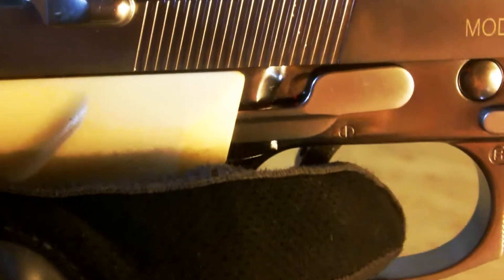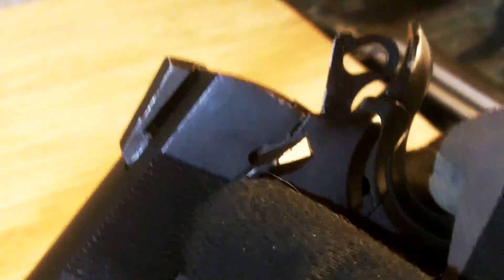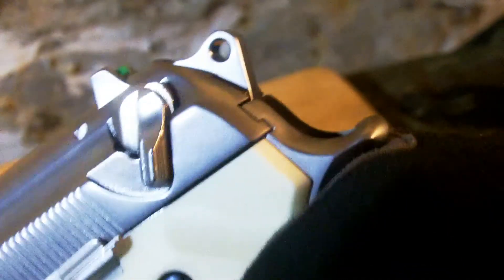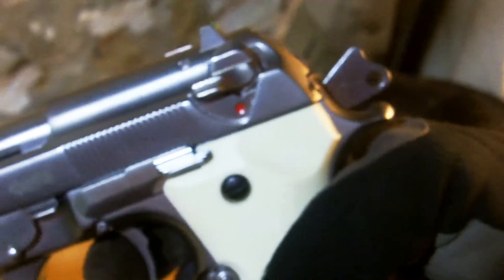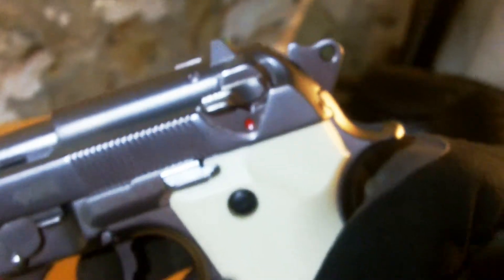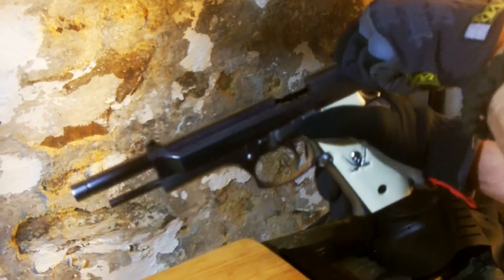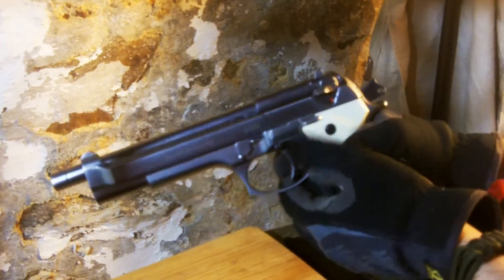The gun will not fire again until you release the trigger and pull the trigger again. Find the safety of your particular gun — most are near the hammer of the gun, but some are on the slide itself. A built-in safety feature to disengage the gun is to place your thumb on the hammer and press down. As you do this, slowly pull the trigger and release the hammer as you release the trigger. If you wish to fire again, you will need to pull out the magazine, hold the slide back and lock it, reload your magazine, and release the slide.